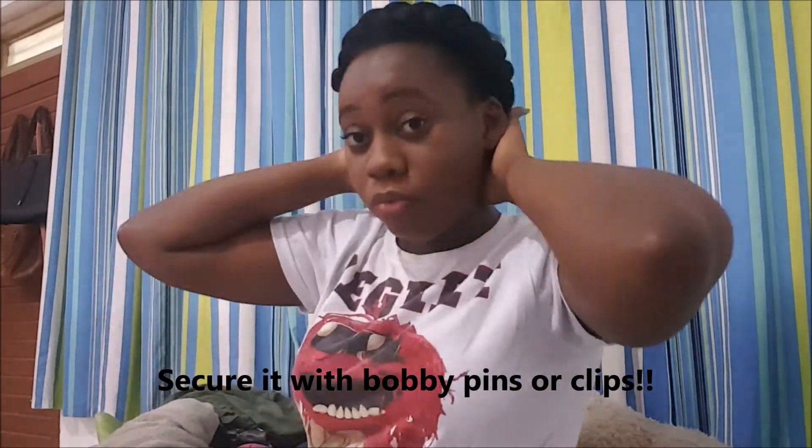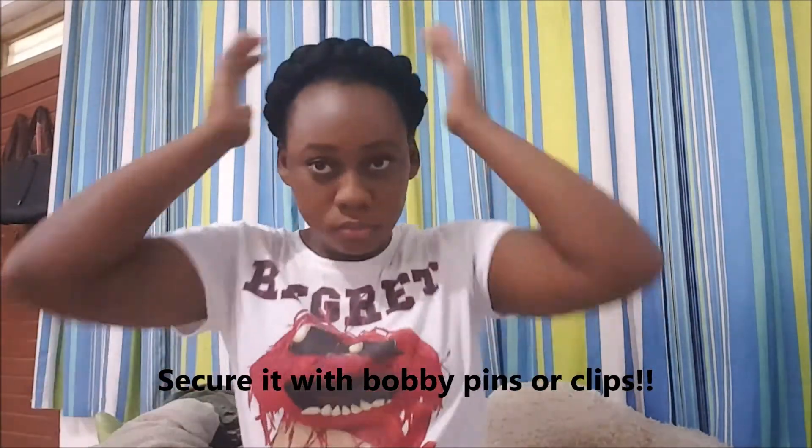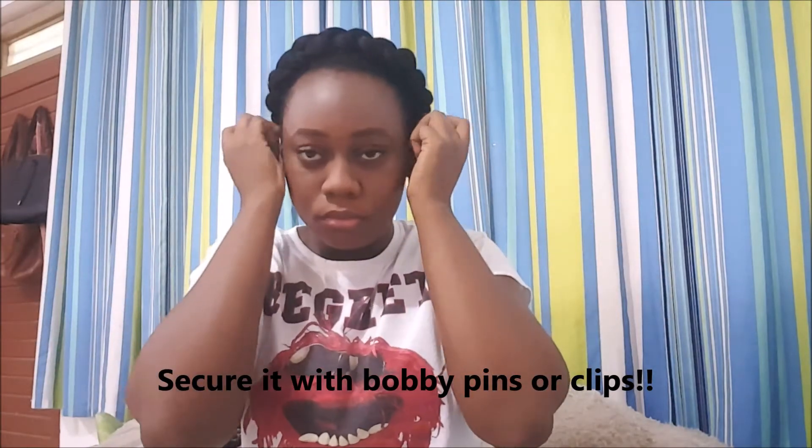Once you get to the back, all you have to do is twist the hair up into a bun so that your style looks a bit more sophisticated, a bit more nice than the ordinary halo braid that we are used to seeing.